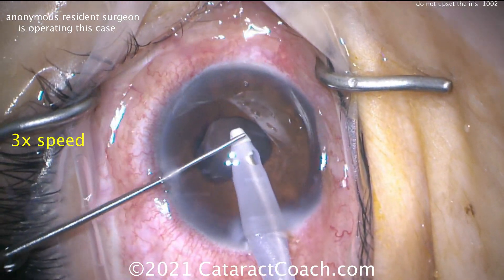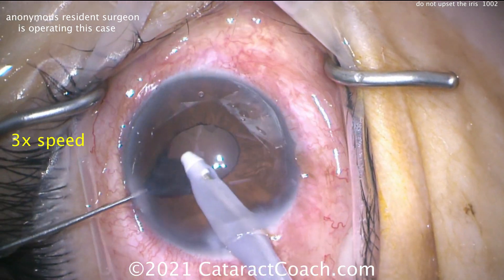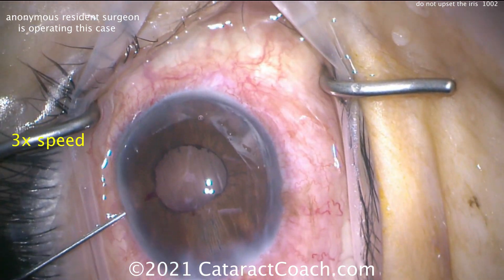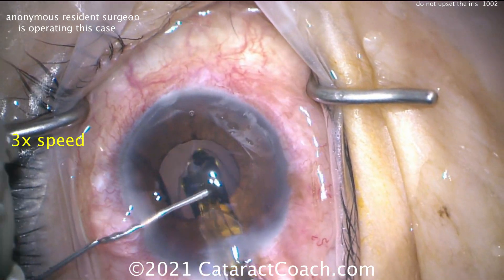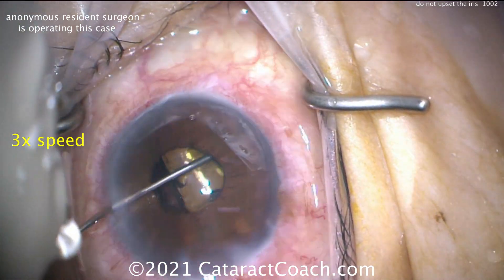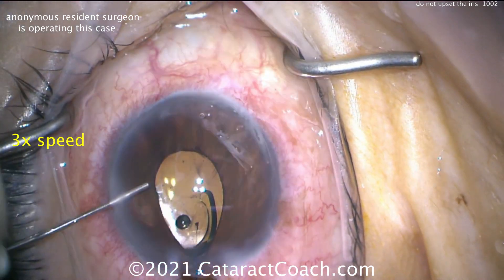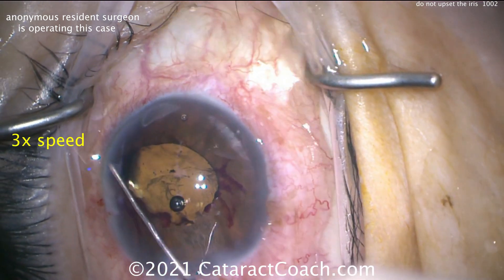Here comes the coaxial I/A, and using the second instrument in the left hand — it looks like an iris push-pull — in order to expose the lens cortex that is in the capsular bag and fully aspirate it. That looks pretty good. Now we'll inflate the capsular bag, really expand it open, make sure there's no lens material left inside. Here comes the lens — nice and easy, deliver that inside the bag, and that looks pretty good. That's a six millimeter optic on that IOL. The pupil's probably about three millimeters here — it's okay, it works out fine. We learned an important lesson in this case.